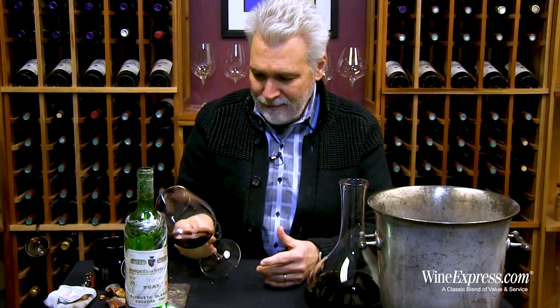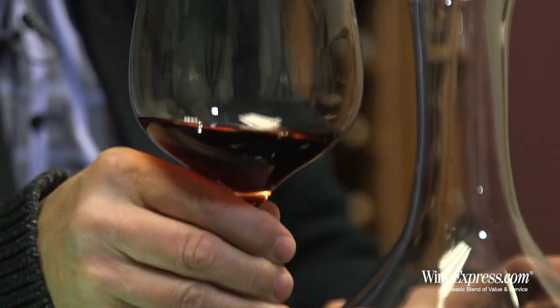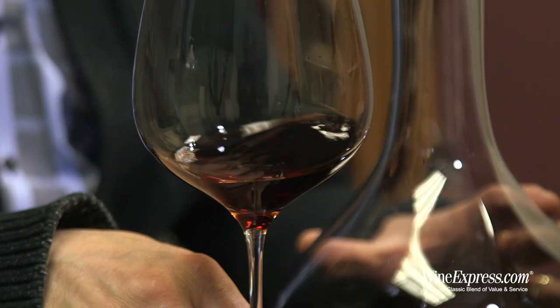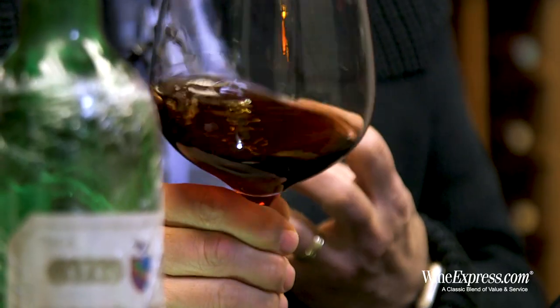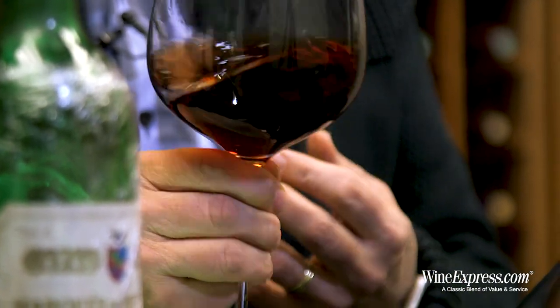So we're going to look at the color. It's mature — you see little tinges of orange, brick red on here. But it's still fairly deep, and the color is fairly uniform, which is a good sign. With red wine, the color fades with time, becoming lighter and taking on an amber tinge.